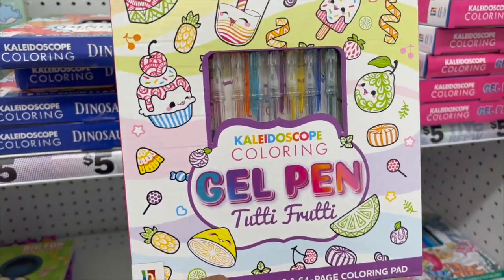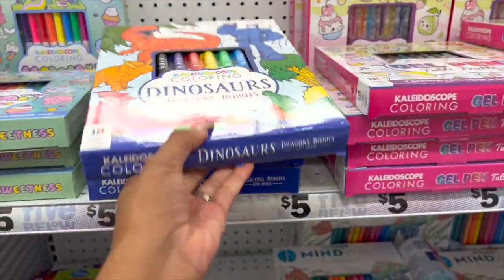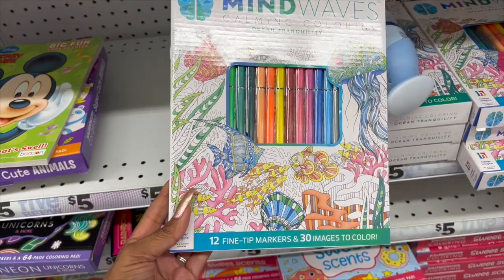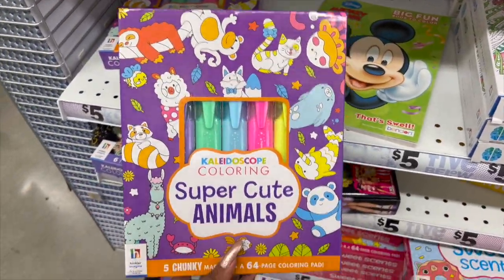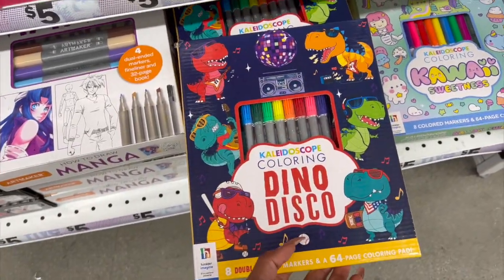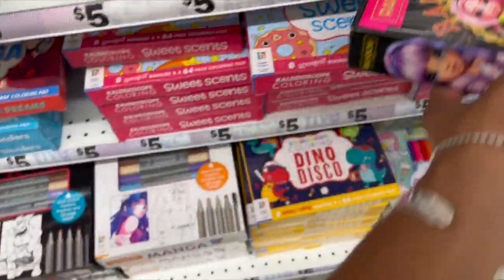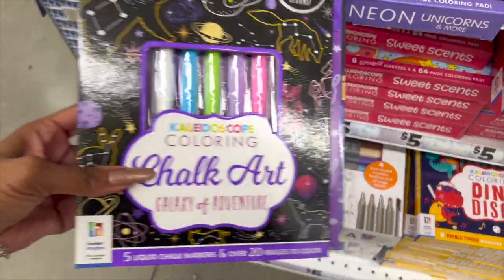They have a ton of these kaleidoscope coloring gel pen activity books for the kids — options include '2D Fruity,' dinosaurs and robots, a Hello Kitty-style 'Sweetness' design, and Mind Waves 12 fine tip markers with 30 images to color. They also have a personalized planner, neon unicorns coloring, and shock art activities — all five dollars and super cute.